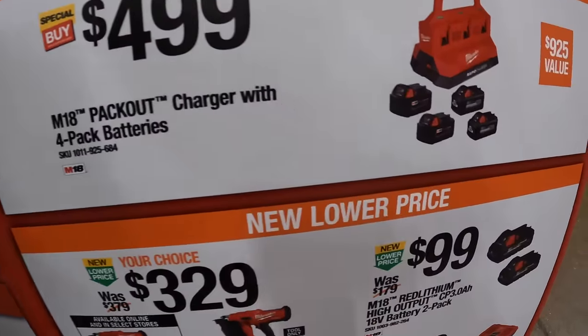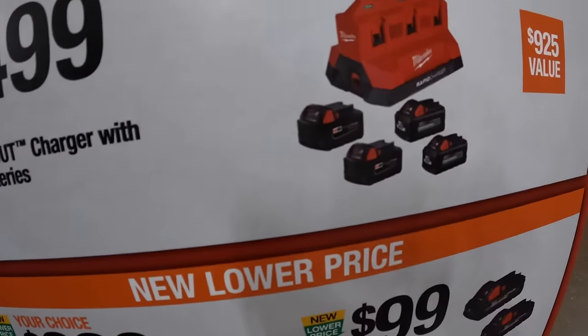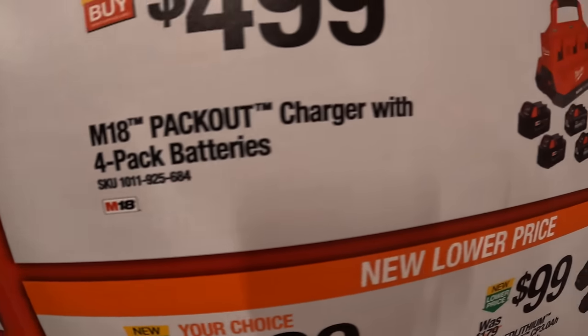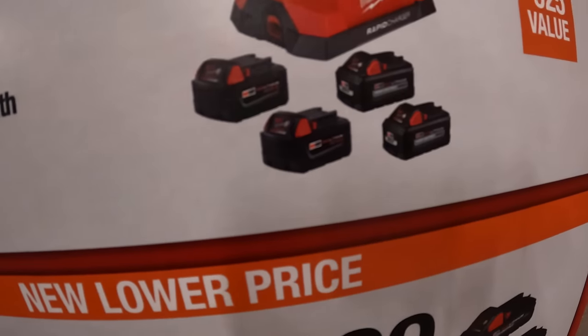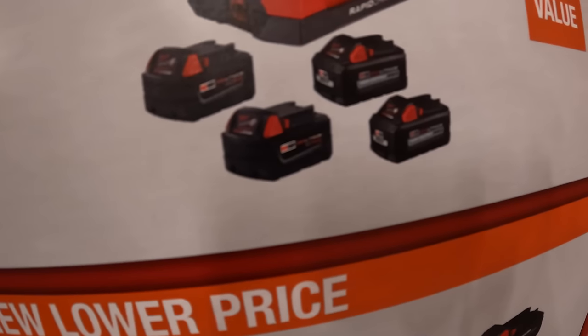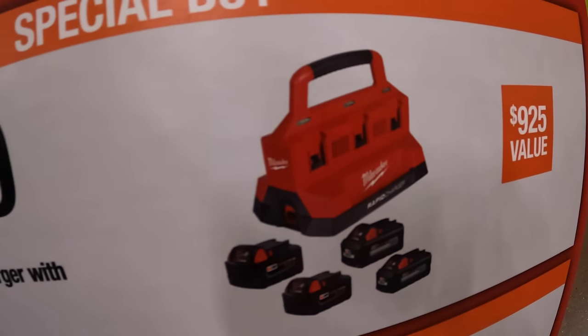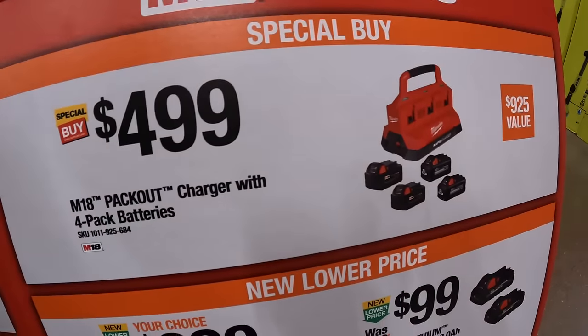$499 gets you the Forge battery pack and the Packout charger — rapid charger — with two 5 amp hour batteries and two 6 amp hour high output batteries, plus that Packout charger. $499 for that is not a bad deal.